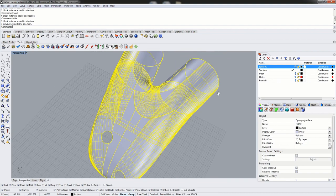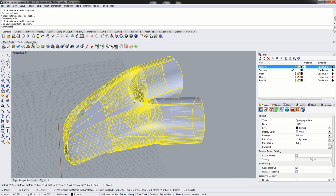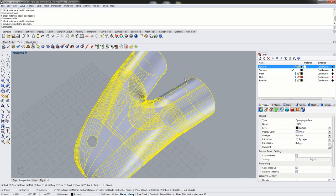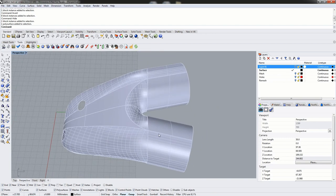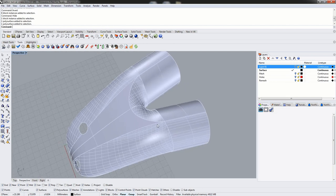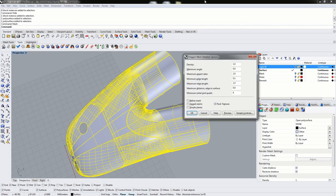With Exact Flat, the standard workflow is to first get your surfaces that you want to flatten, create splits in the surface where you want your seams to be, and then join everything together into a single polysurface. When we mesh a polysurface we get a much better result — we have continuous mesh vertices and shared edges across surface boundaries, which is ideal for Exact Flat. We join everything together as a single surface and then use the Rhino mesh command to create a mesh.